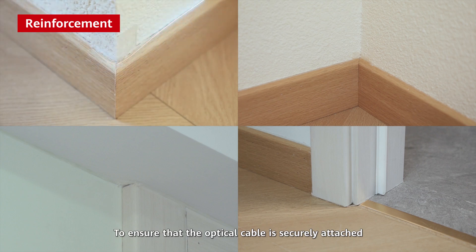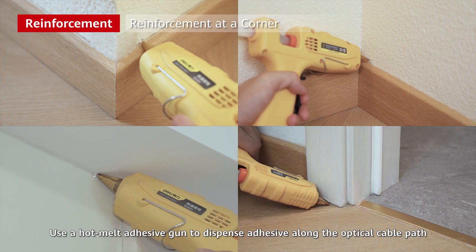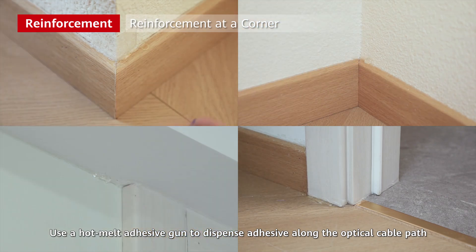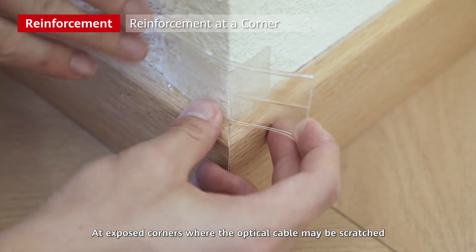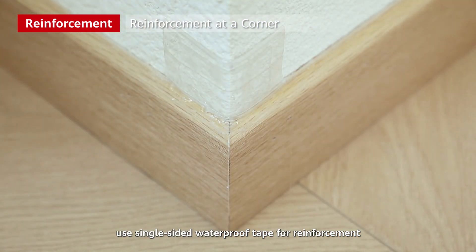To ensure that the optical cable is securely attached, you need to reinforce the optical cable at corners. Use a hot melt adhesive gun to dispense adhesive along the optical cable path and use an adhesive spreader to make the adhesive evenly distributed. At exposed corners where the optical cable may be scratched, use single-sided waterproof tape for reinforcement.